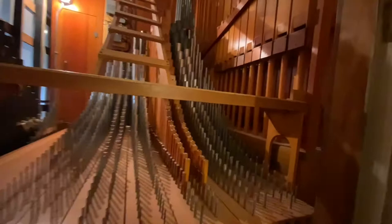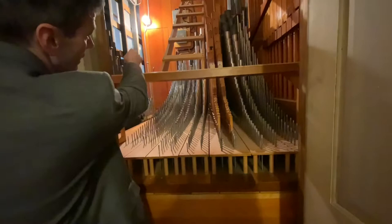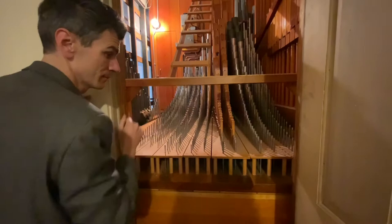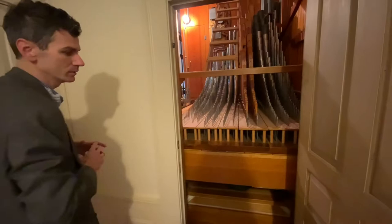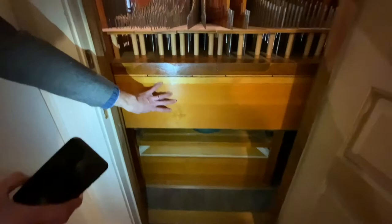Now Casavant did a wonderful job of squeezing a lot of pipes into a very small space. And this is just the great division that we're looking at right here. There's another room on the other side of that wall, through that door, which houses the swell division. And then there's yet another wall with a little door that houses the choir division. However, this is the only access door to this room. And that's great for the pipes, because it keeps them away from the elements — there are no exterior walls in this little chamber.